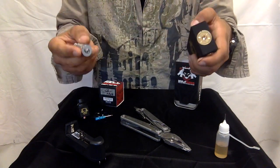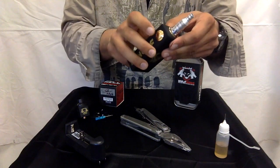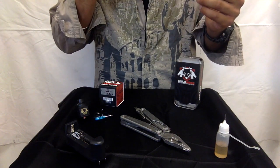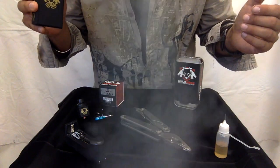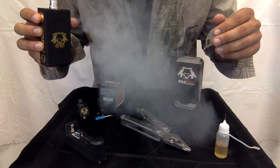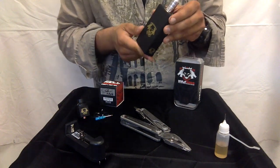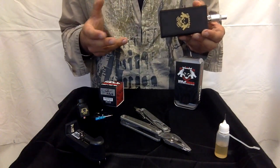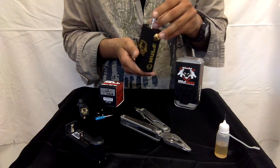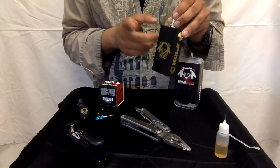Once you have your batteries in, you can thread your tank on there and basically just push down and start vaping. It is a little bit heavy, but it's heavy because of the quality — it's not going to break if it falls. It's made in the USA and the quality speaks for itself. The retail price can range from $89.99 to $99.99, but it's well worth the price.